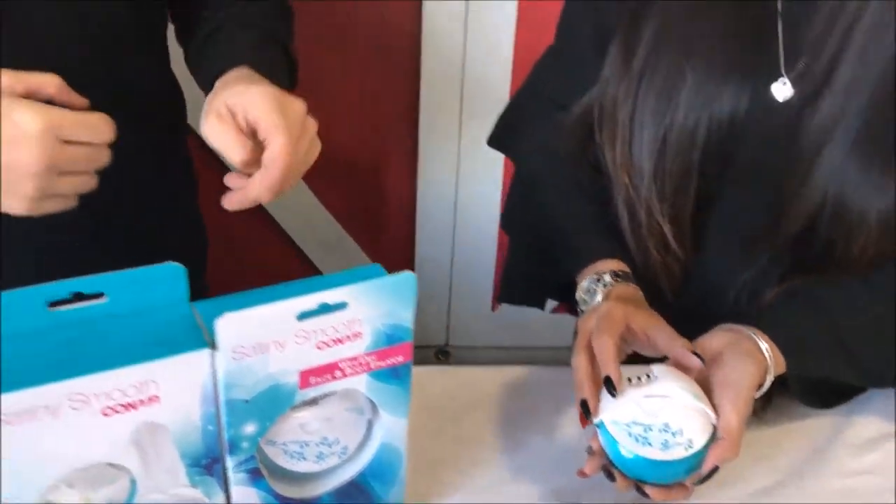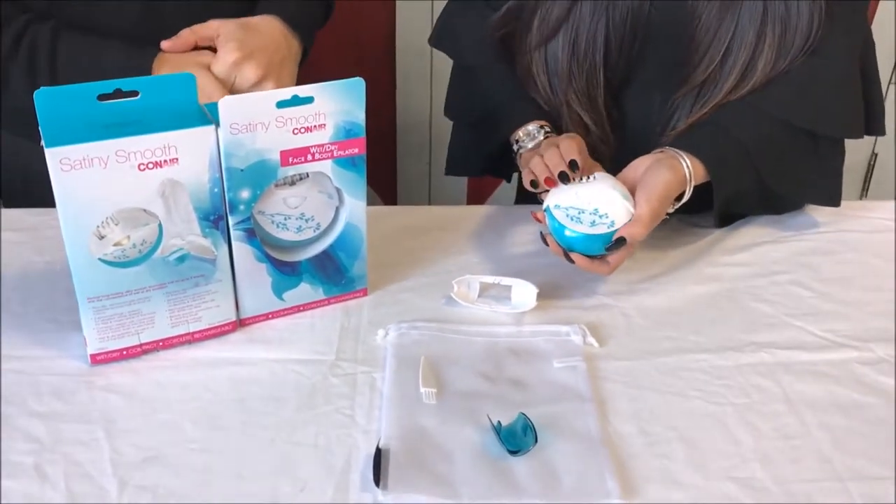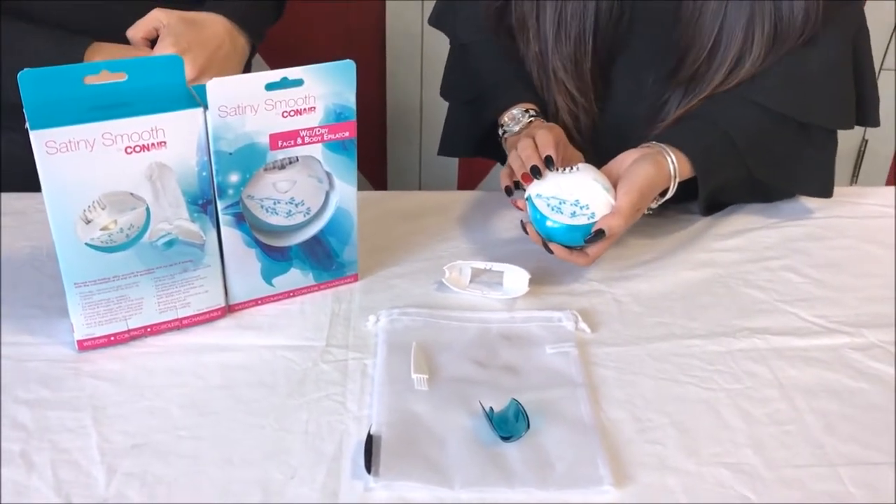So when would you use the sensitive one? The sensitive one would be for your underarms, or even the little whiskers on your face.